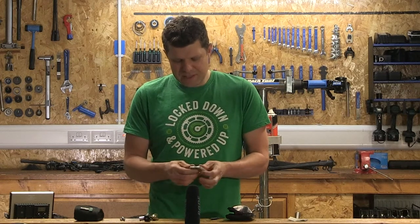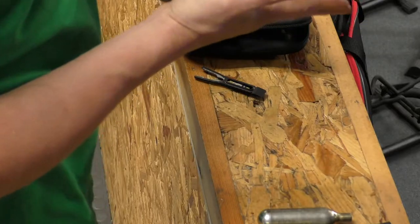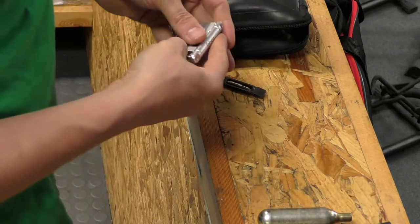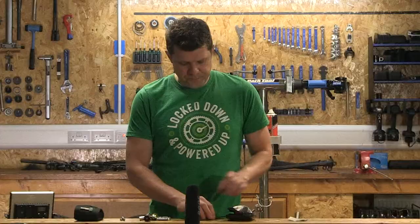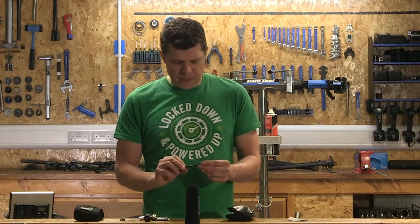It gets you out of most fixes, it's small, it's lightweight, and the thing I really like about it is that it folds completely flat so you get this lovely clean profile. On a really quick ride I might even just take that and the gas canisters.